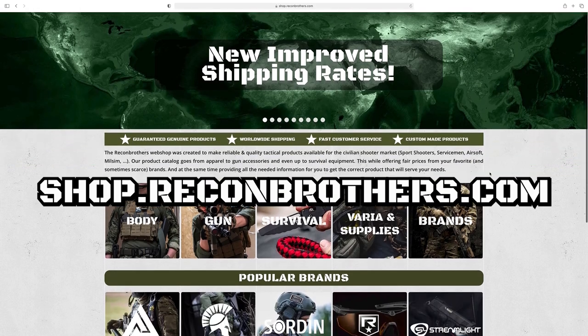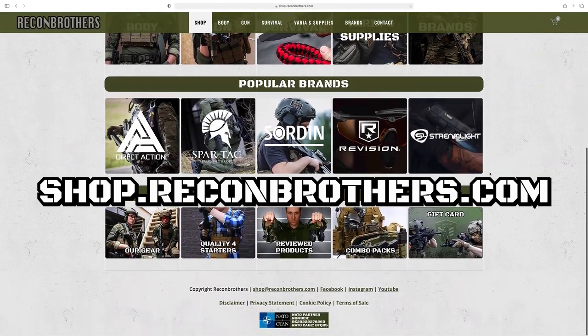If you want to support us, make sure to subscribe to the channel and hit the bell button to stay notified of our upcoming videos. Also go visit shop.reconbrothers.com for your quality tackle equipment.